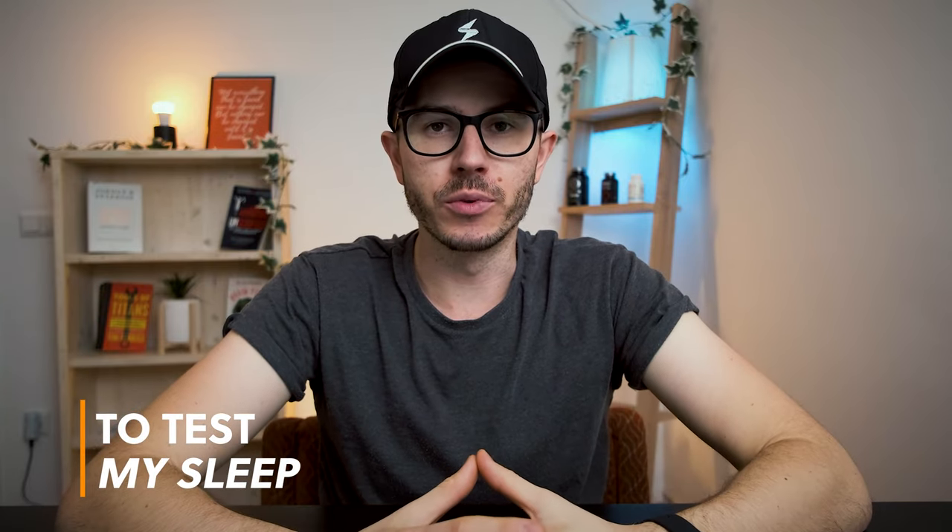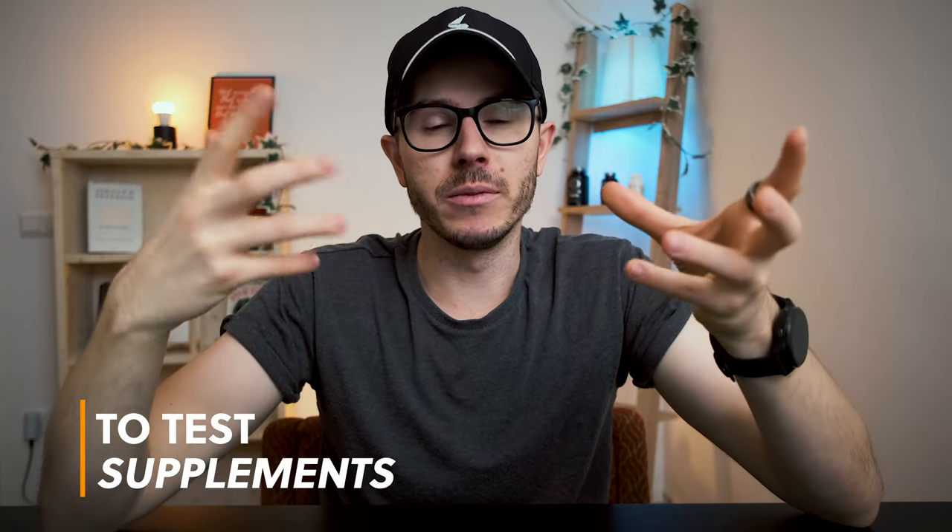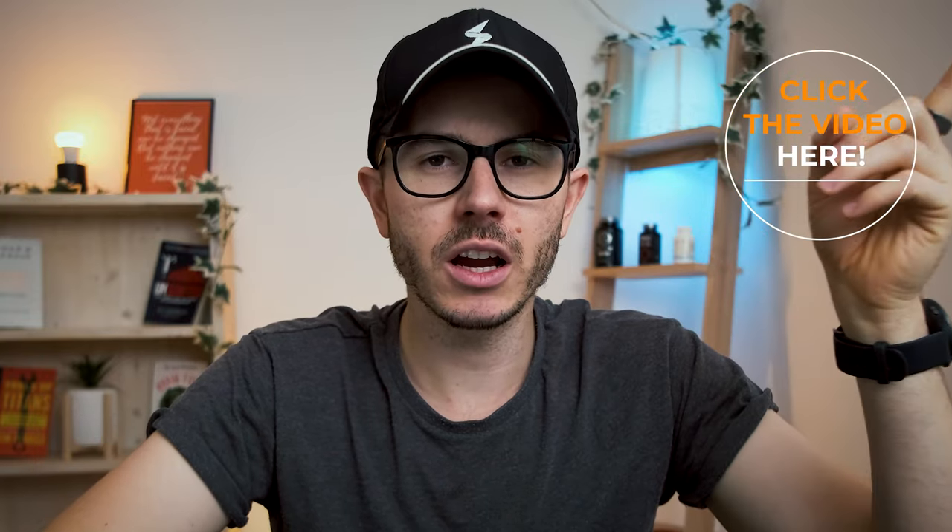Why do I use Oura Ring? I decided to buy it because I wanted to see how my sleep looks and if there's something I need to improve — that was the main reason, and it's why I recommend it to many others. Within the app, I can track sleep stages, check my deep sleep, check my REM sleep, and other interesting elements. I can also see how different activities like drinking alcohol in the evening or eating a large meal influence my sleep, so I can optimize to have the least impact possible. I also use Oura Ring when trying different sleep supplements to see how they influence my sleep and whether they improve it.